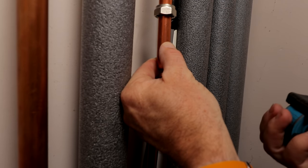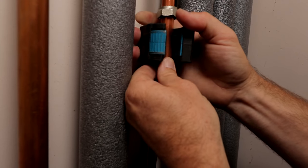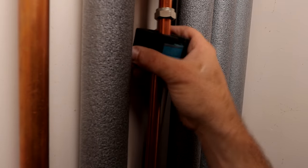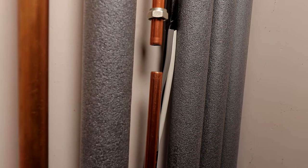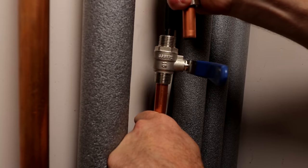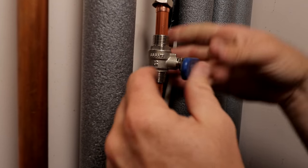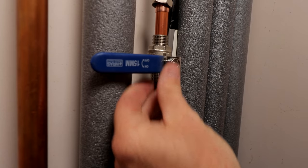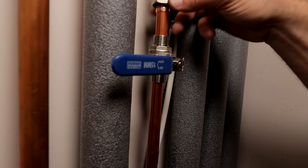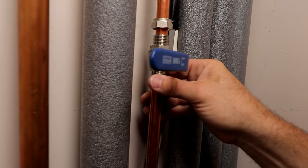I'll get the centre of my pipe size — which is this line here — push that on, roll that on, and then we're just cutting. Okay, there we go. That's that bit done. Now we can make sure that we can actually get this on. Sometimes you need a little bit of strength to do this, sometimes you pull them away like that and then push them back in. Copper pipe can take a little bit of punishment, so don't worry too much about doing that.